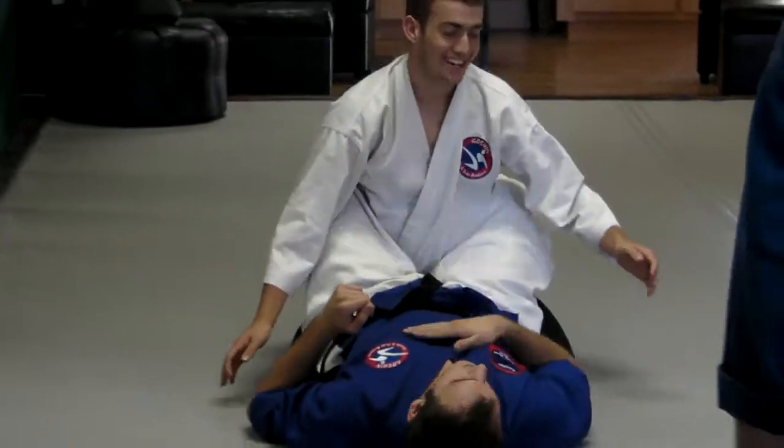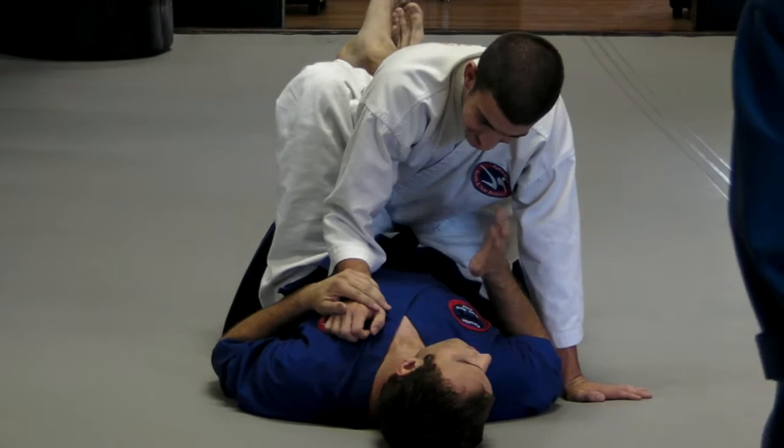So from here I've got David in the right guard. He puts a hand on my chest. I want him to think that his only escape is to push away. So I start pushing on my hips, so he starts pushing away, pushing down on me.